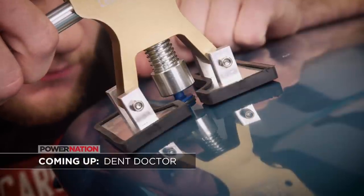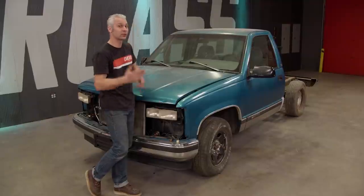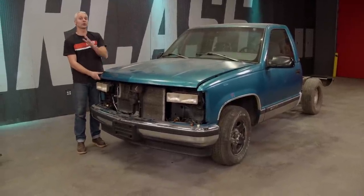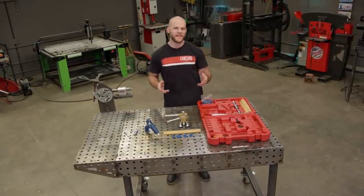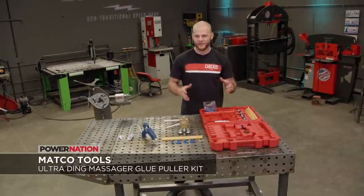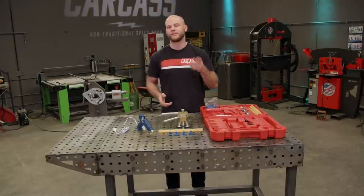Coming up: pesky dent repair that doesn't damage your paint. Jeremy made great progress on the cab corner — it's all smoothed out and ready for paint. There are actually three different types of dents on the hood: one with a crease, one with paint damage, and one that's a run-of-the-mill dent with no paint damage at all. For that last one, we're going to do some PDR — paintless dent repair. This dent fix kit from Matco Tools includes everything we need: hot glue gun, glue sticks, a large variety of pulling nibs, a squeeze puller, slide hammer, and shaping tools.